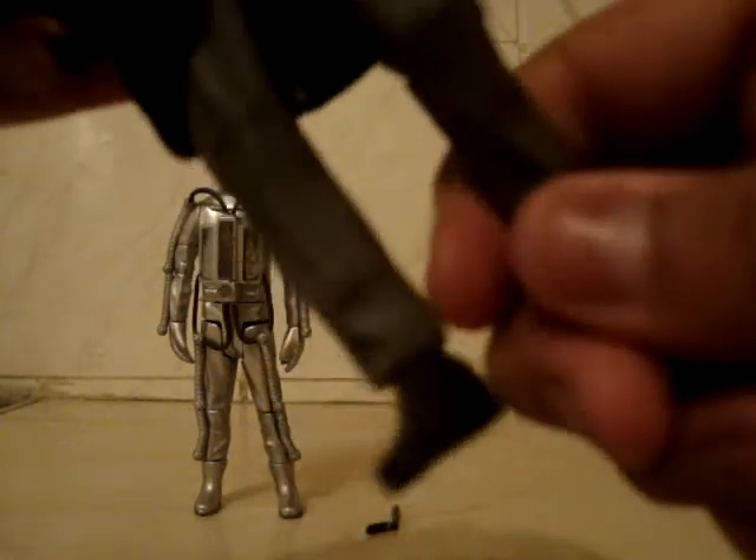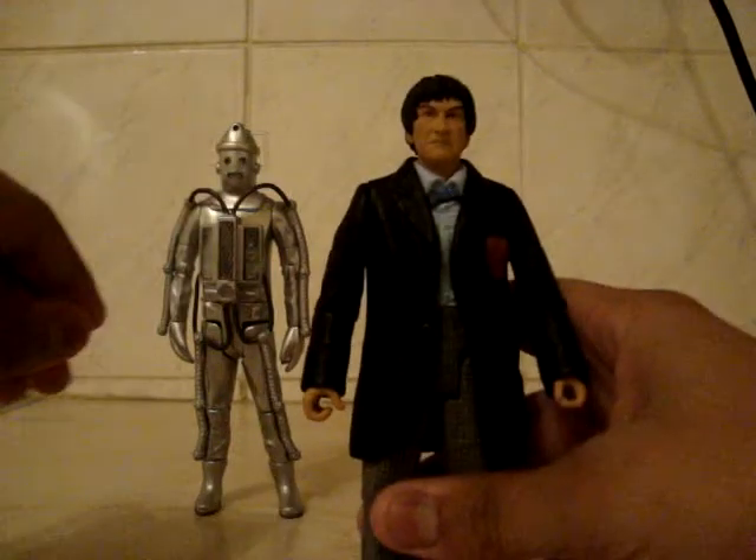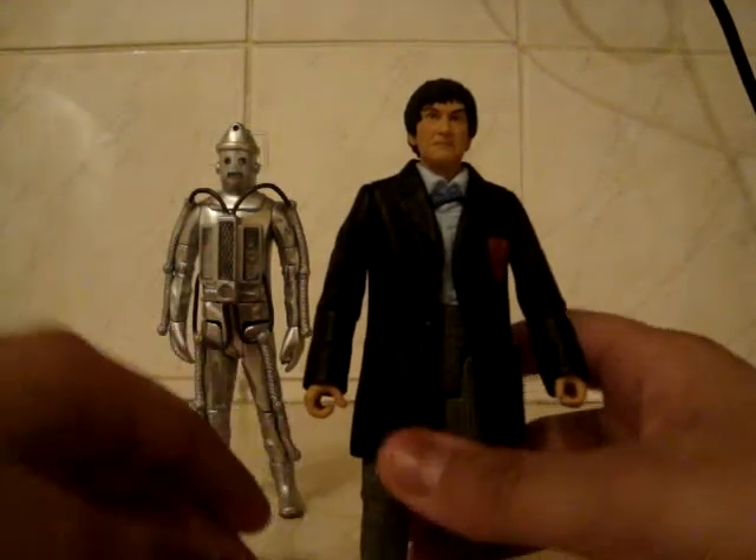For articulation, he has articulation in the head, the arms, the elbows, the biceps, the wrists — which is very stiff — the waist, the legs, and the knees. And that is basically his articulation — generic Doctor articulation.